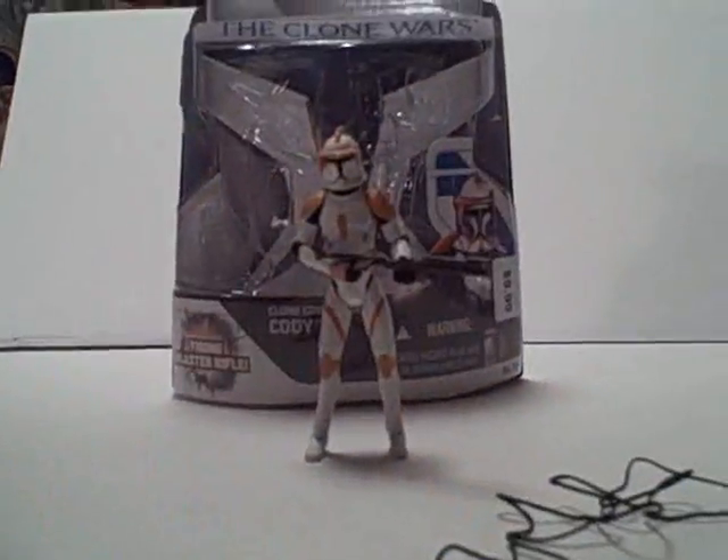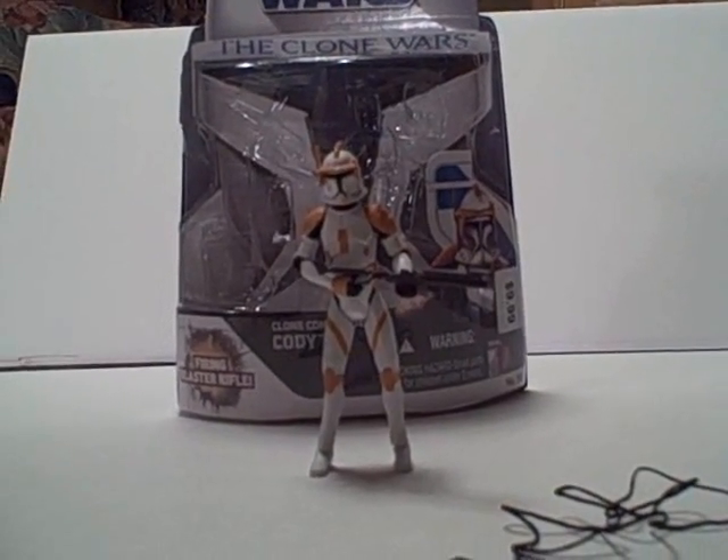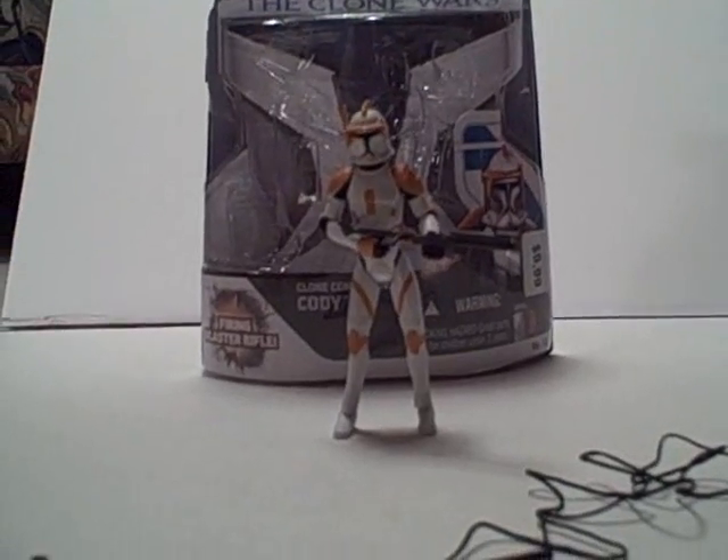Hey guys, this is GlacoMac9, and today I'm doing the review on the Star Wars Clone Wars Clone Commander Cody. He is an awesome figure. I got him at Kohl's for $10.